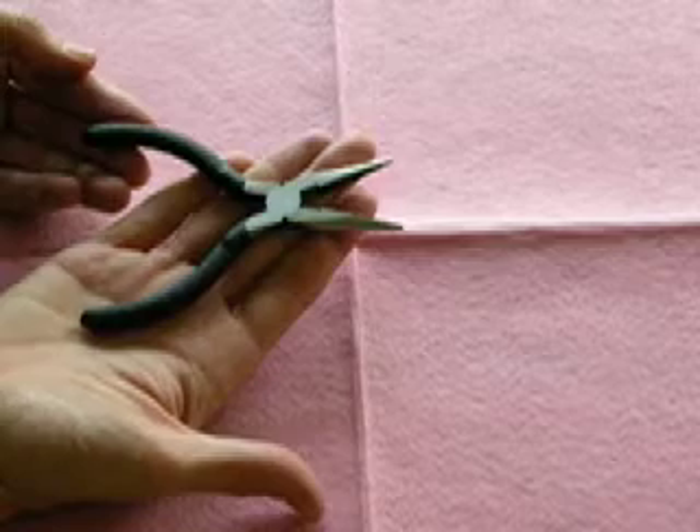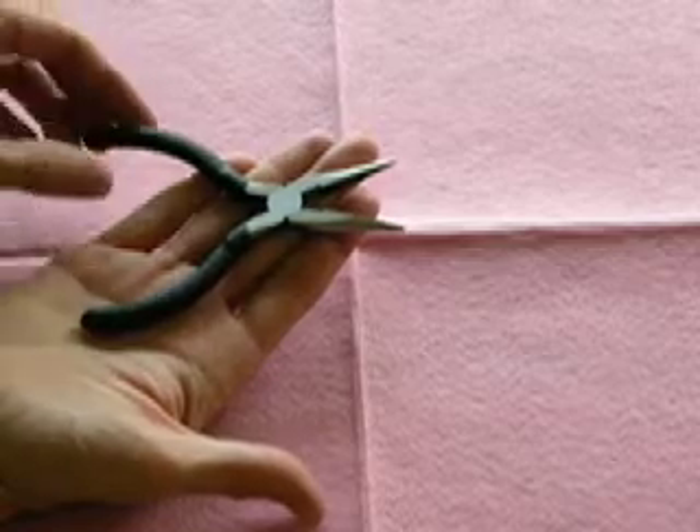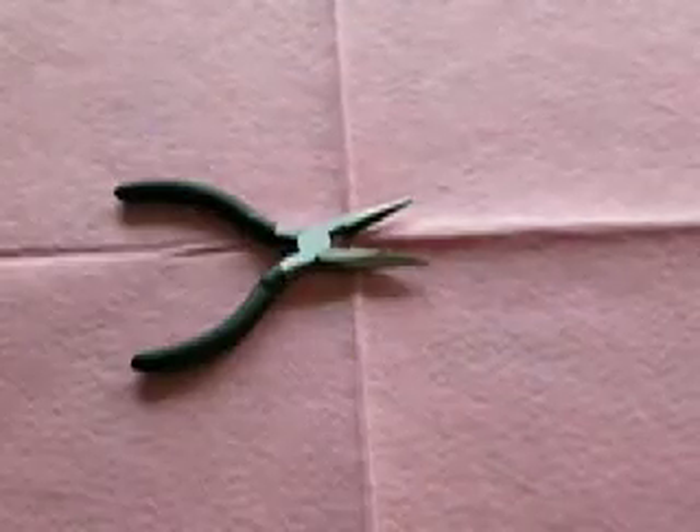If you don't already have a pair of needle nose pliers like this, you can probably get one at a hardware store or a craft store.